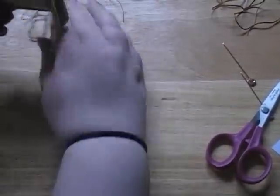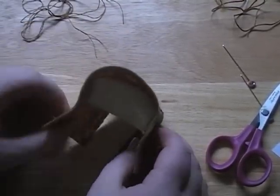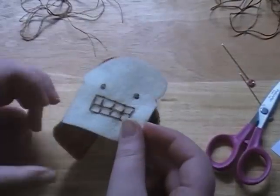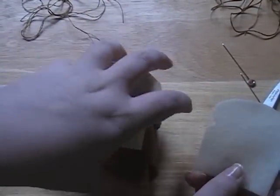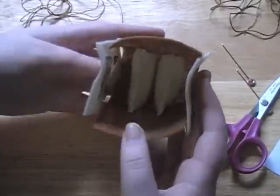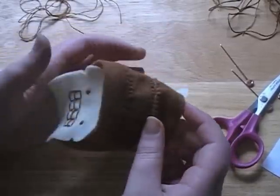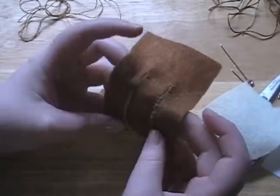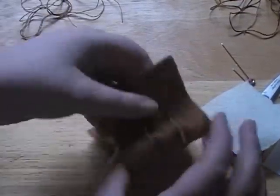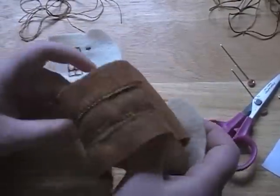The next step is to sew on the front and back toast panels onto each side. You'll have to repeat the process where you move the brown into the white, which is time consuming, but it gives it a great toast shape. I'll show you what it looks like after I'm done.